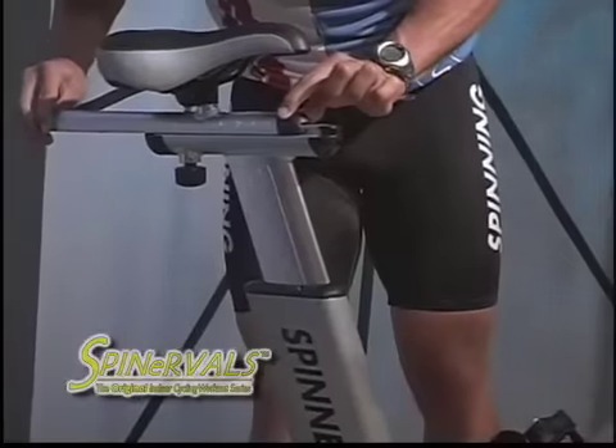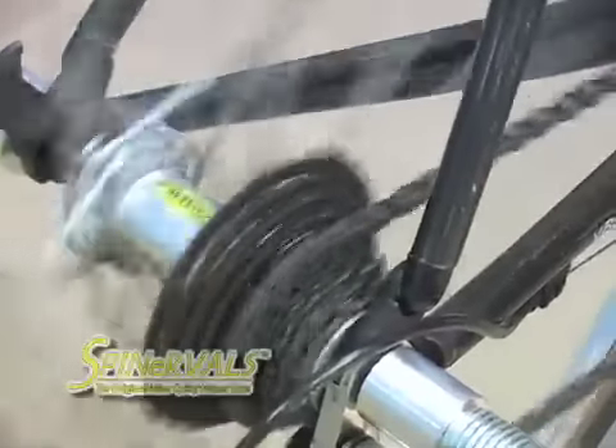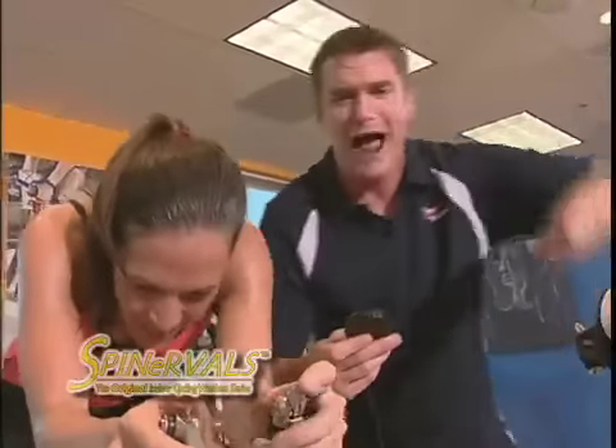In addition, you'll learn proper spinner bike setup and safety, how to set up your trainer, and all about gear and resistance selection. Now, ride strong with Coach Troy and Spinnerville's 101.